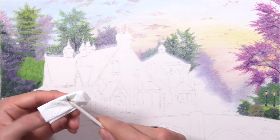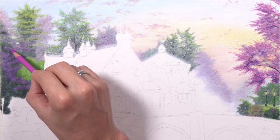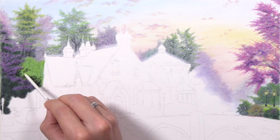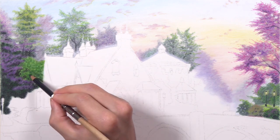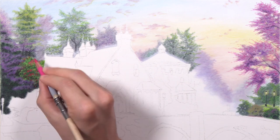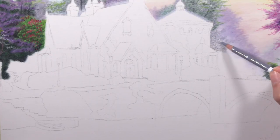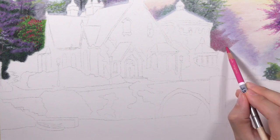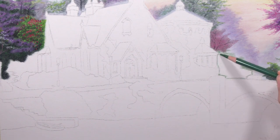That limited palette also benefits you by preserving the overall color harmony of the project. All of these colors work really well together throughout the image because everything is made up of the same colors. The variation comes with added gray, black, and mixing those colors in different ways, but no matter how you mix them they all come from the same family, and because of that the color harmony works out without really putting any effort into it.